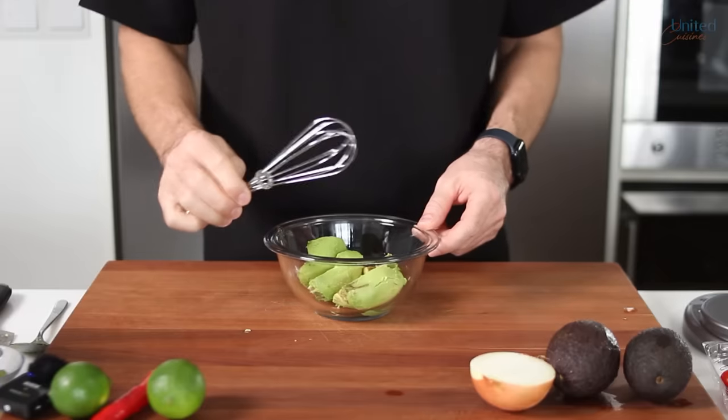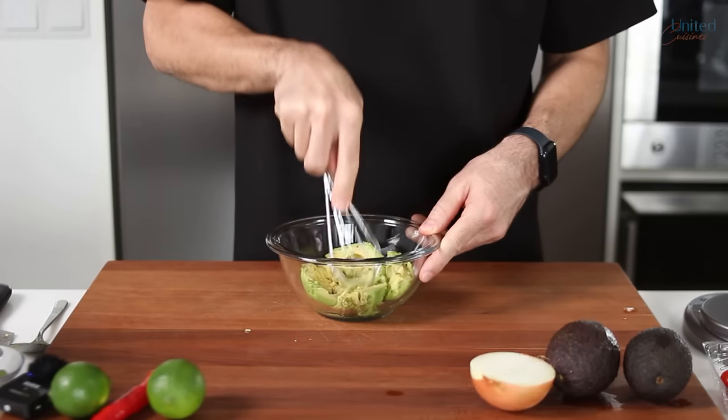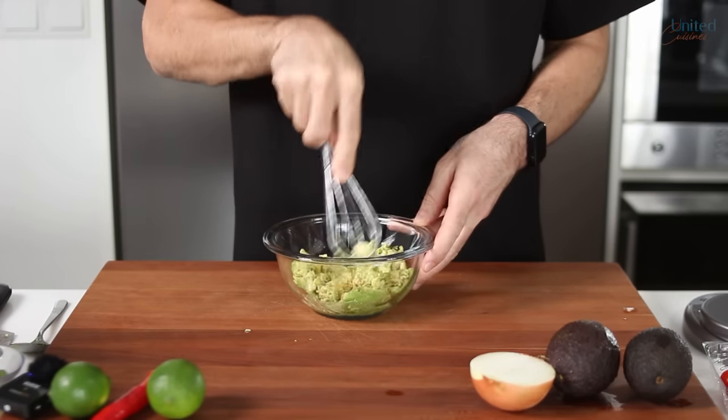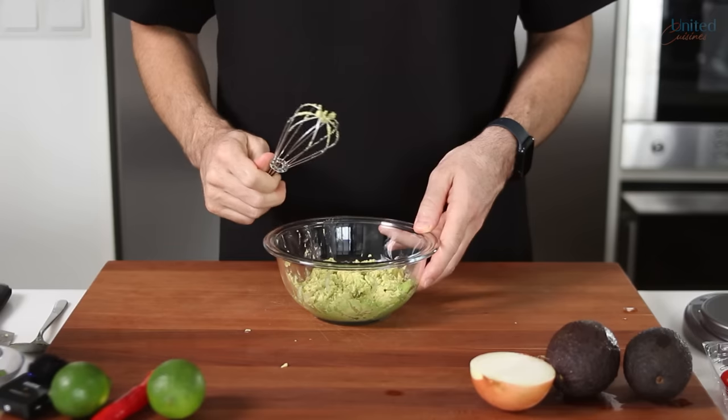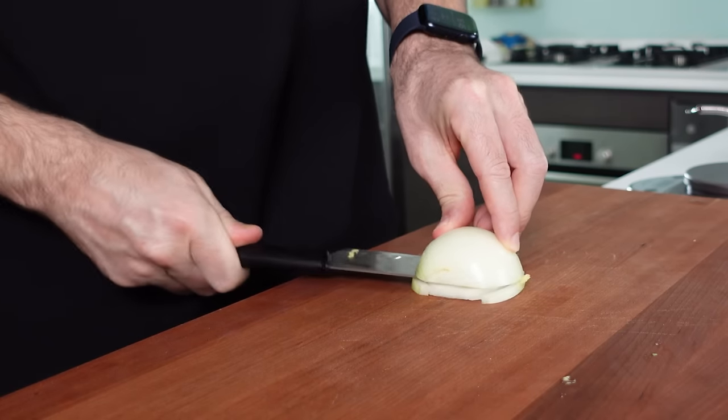Next, grab a fork or better a metal whisk like this and start mashing those avocados until they reach your preferred level of creaminess. Chunky or smooth, it's your call. To turn this creamy pile of avocados into guacamole, we've got to add some flavor and texture to it.